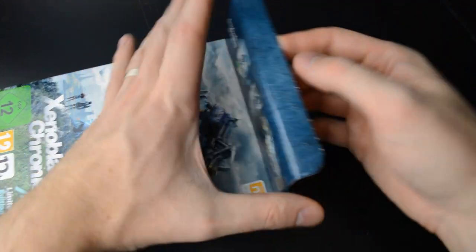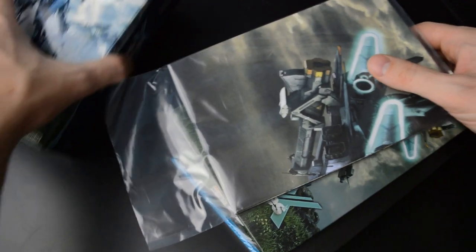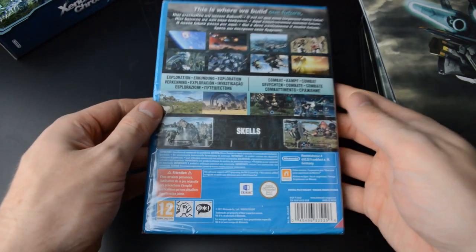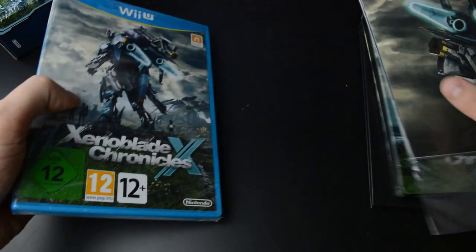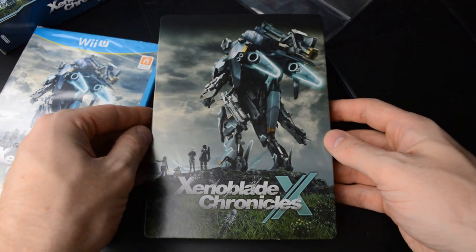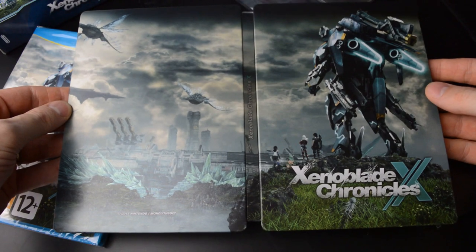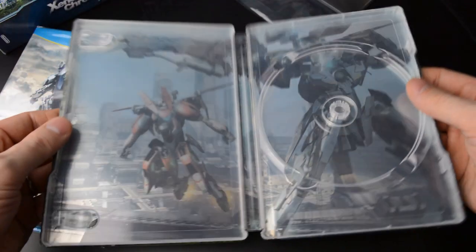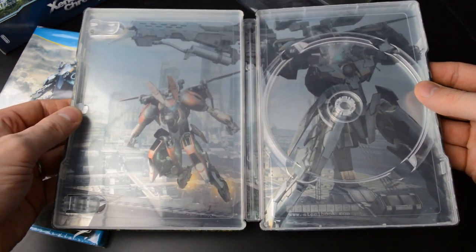Let's see what we have inside here. Here's the game itself in just a regular retail package. And here's the steelbook. Xenoblade Chronicles X features really stunning art and it translates quite nicely to this steelbook as well.